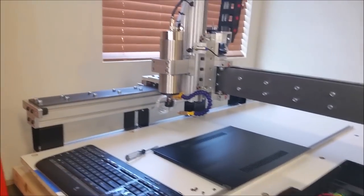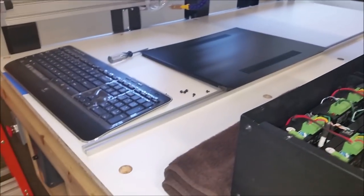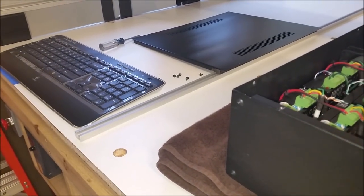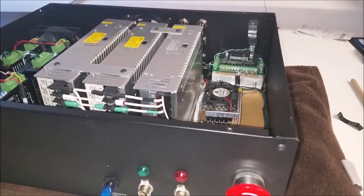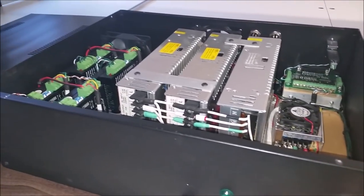Hi guys. I'm back out at the Fineline Automation 4x4 router. I initially posted a video on this machine — an overall view of it. I'll do another one on the build. This one is mainly focused on the controller. A couple people asked me to do a video on that, and I'm not going to go too in depth.